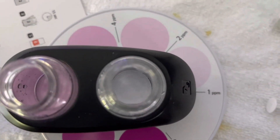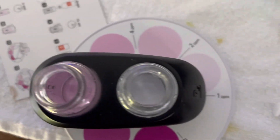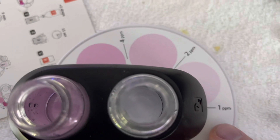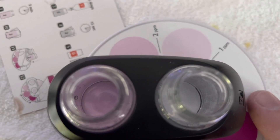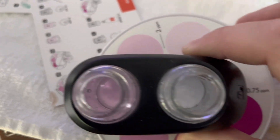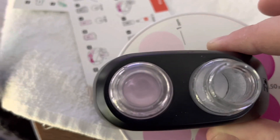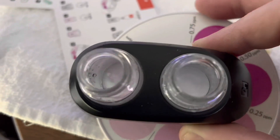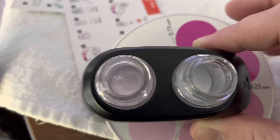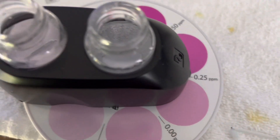Now you've got to look and you see there's a color on each side, and that corresponds to whatever it's pointing at. So if this were to match it would be one part per million, which it is not. That's not close either. That's pretty close — but that's the closest. So it tells me that we are at 0.25 parts per million.